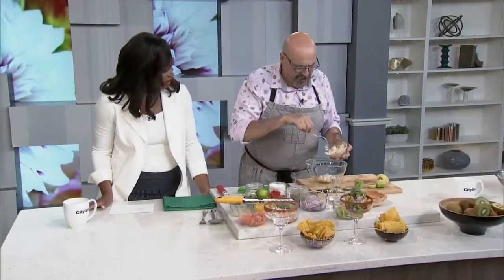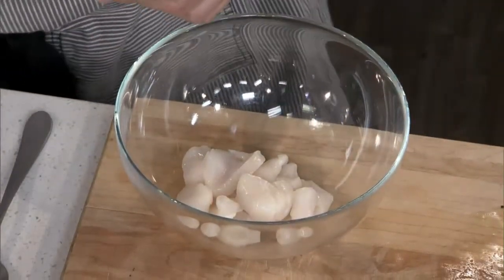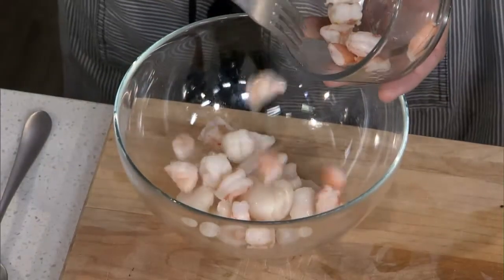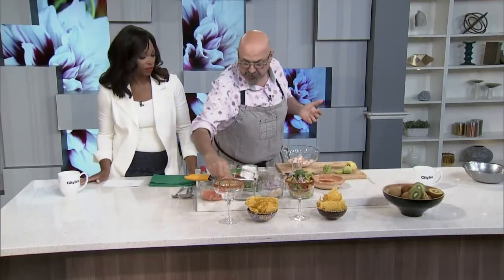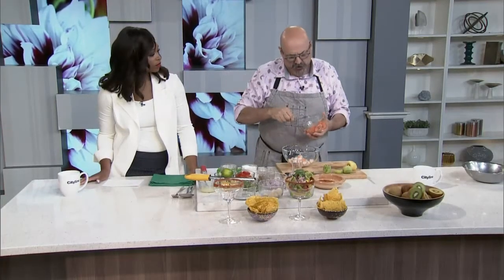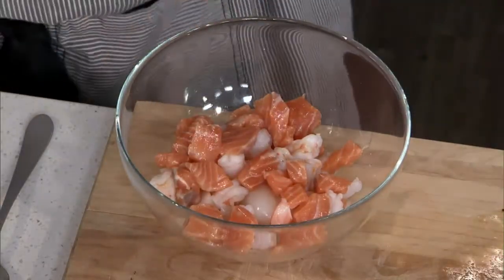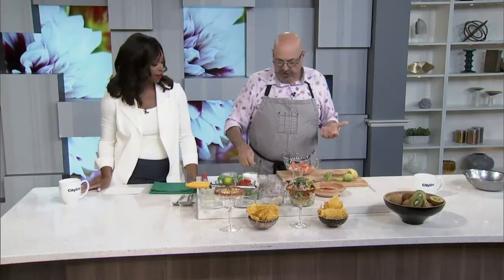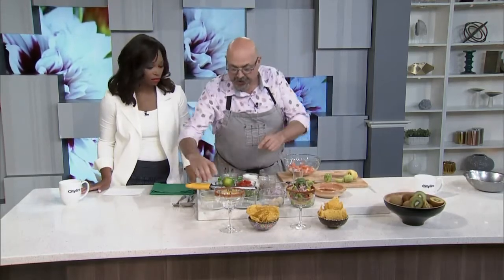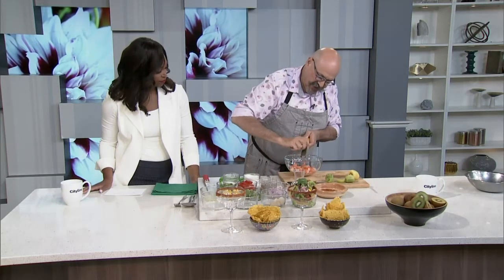So we start out with our scallops — very simple. Ceviche is raw fish marinated in lime juice. We're going to put in a nice amount of scallop, then add the shrimp. I actually pre-blanched the shrimp a little bit — I don't want them completely raw. Most people can eat them, but some find the raw shrimp texture a bit weird. How about the salmon? I didn't do anything to it, because if I blanch it, it'll fall apart. And we'll use just the zest of a lime.